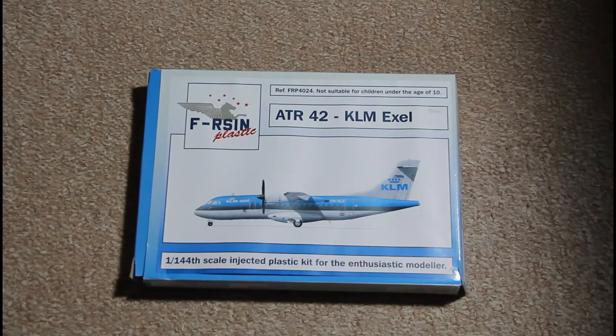Hi, in today's review we'll check this model of the civil aircraft. It's the ATR-42 from French company Afersin, and as you can see it's 1:44 scale, so it's not that big — I would say normal size. As you can see, we are given the KLM painting scheme, so it will be very interesting to build.